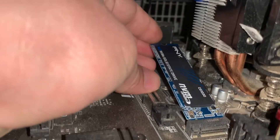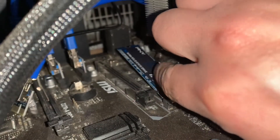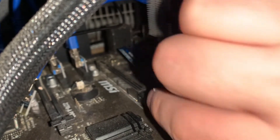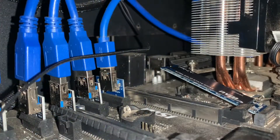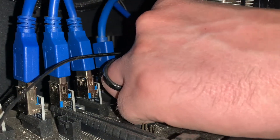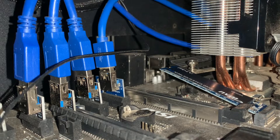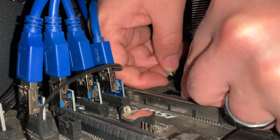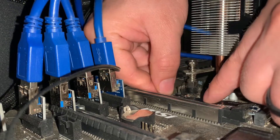It just slides right in — just like that. Pardon the dust in here, this is a rig and it needs to be cleaned. As you can see, I have the drive in at like a 30 degree angle and it's sitting up. It's actually supposed to hang like this, and what we're going to do is screw in this screw right here, which will finish up holding it down.